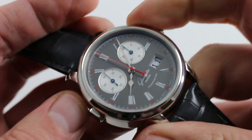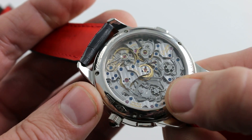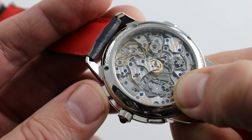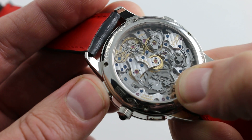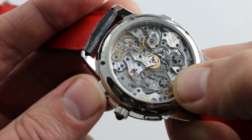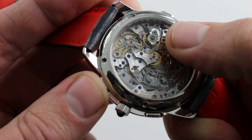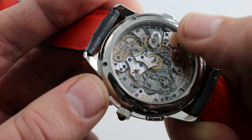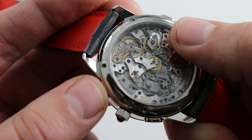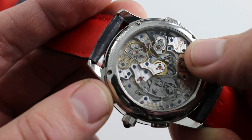Let me focus on the double column wheel architecture of the movement. The column wheel underneath my thumb is the primary column wheel. As I start and stop the watch, the horns of the levers jump into and out of the column wheel — they actuate a lateral clutch, which in this instance is fully jeweled. Very impressive. Lateral clutches often use bushings, not pivot jewels. This is a very upscale way of building one.